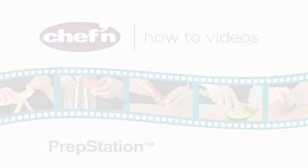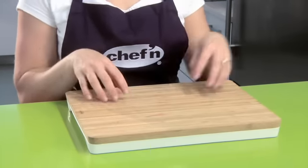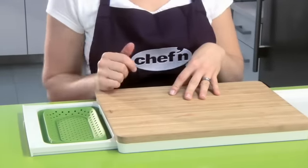Chefin's new PrepStation 3-in-1 cutting board takes convenience to a whole new level. The cutting board has a durable bamboo cutting surface on top, and on one side has a transfer tray for carrying food, and on the other a collapsible colander.